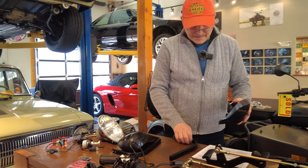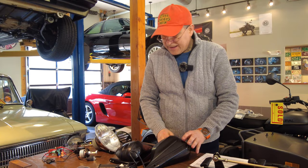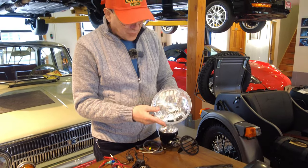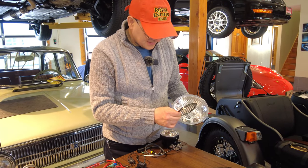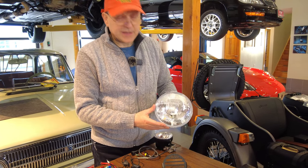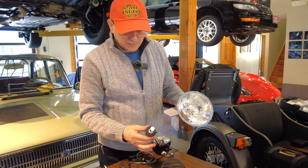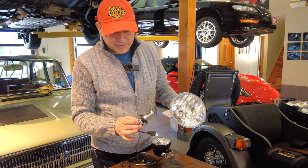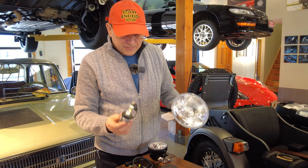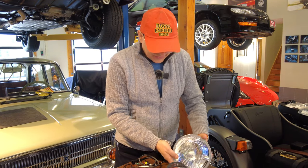Then we have these heavy-duty handguards that work awesome. We also have the H4 glass lens — it performs phenomenally even with an incandescent bulb, but if you're going that far you should definitely install the LED bulb with it. We've tested many and, based on longevity and performance, this is the best option — we've been offering it for years.